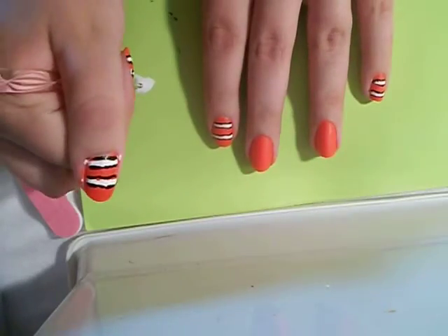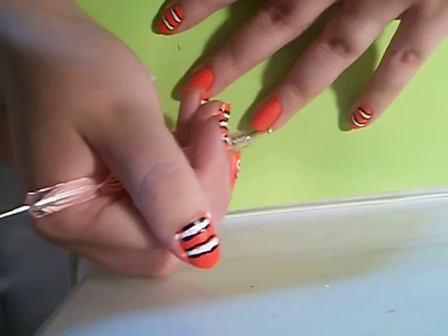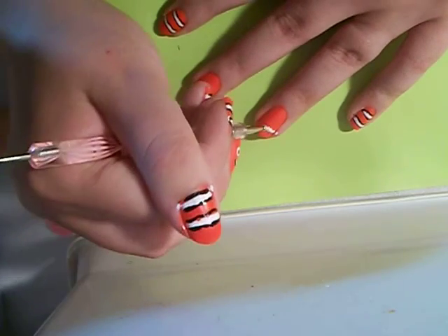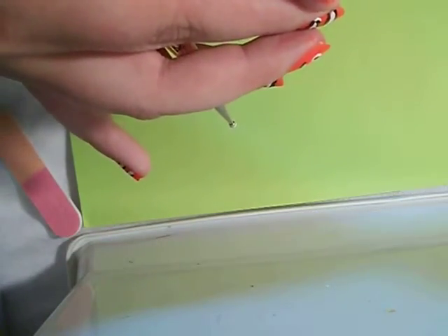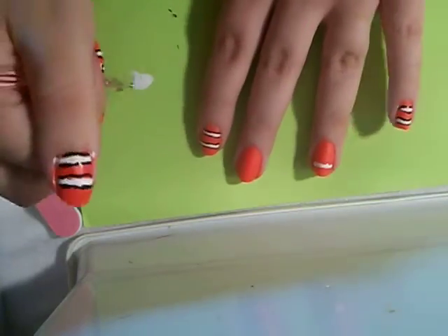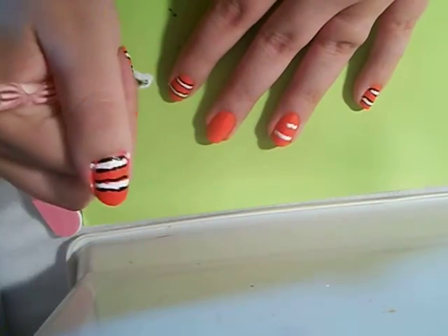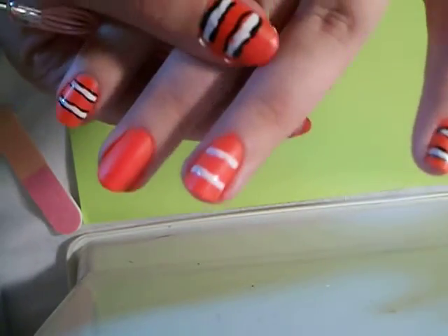I'm going to show you how to do the body first. I took my dotting tool, dipped it in, and all I did was just literally dot around the nail twice, and I was just cleaning the sides up. So it should look like that with just the white on it.